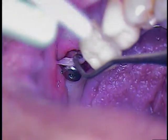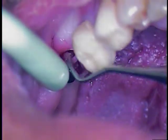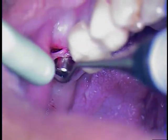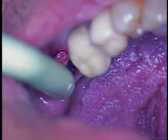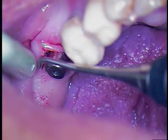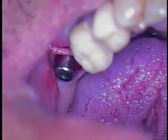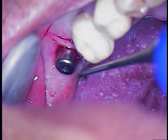Need a white surgical suction in room one, please. We did a good job around the buccal aspect. We're coming around the distal. We're going to grab a white surgical suction now and get rid of all this excess tissue right here.